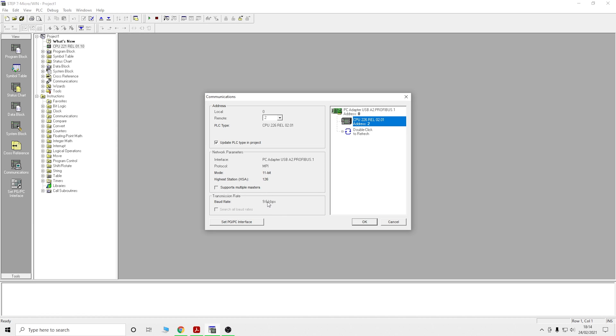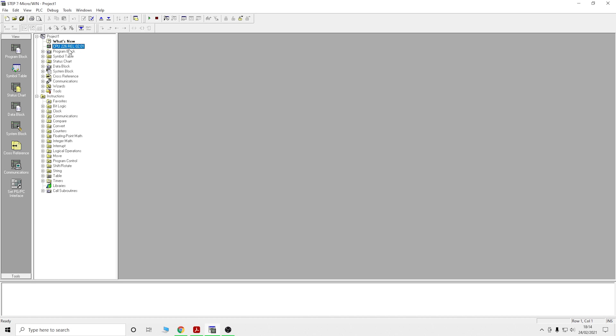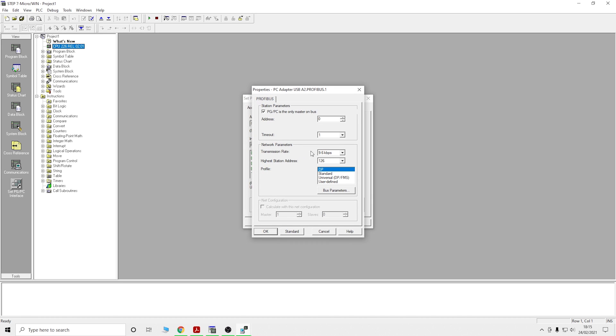One important thing I almost forgot: the transmission rate is set to 9.6 kbps. Make sure that is correct — if it isn't, it will struggle to communicate. Click on it and click OK. You can also see the actual PLC firmware information there now. In the adapter properties, make sure your transmission rate is set to 9.6, and also make sure 'PC/PG is the only master on the bus' is checked if you're using just one controller.